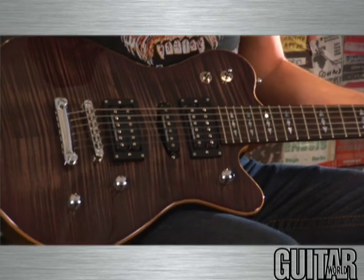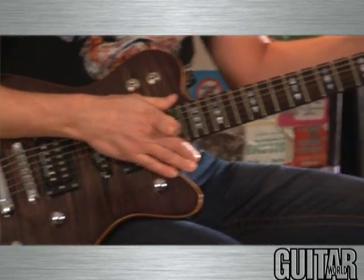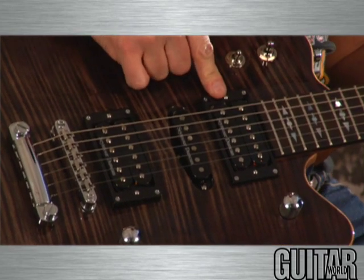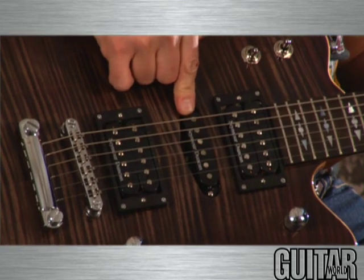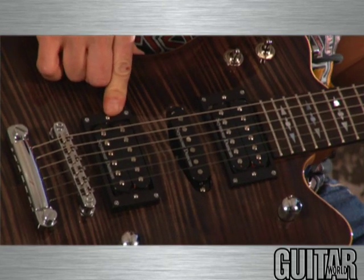Everything else is Framus as well. They've got their Framus bridge over here, and also Framus locking tuners. Moving over to the electronics portion of the guitar, what you can see here is we have a set of Seymour Duncan pickups. Up here in the neck, we have a Seymour Duncan Alnico Pro 2 humbucker, along with a single-coil version of the same Alnico Pro 2 pickup. Over here, we have a Seymour Duncan custom pickup as well.